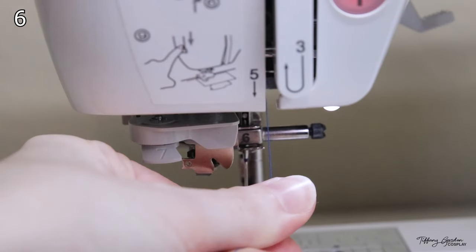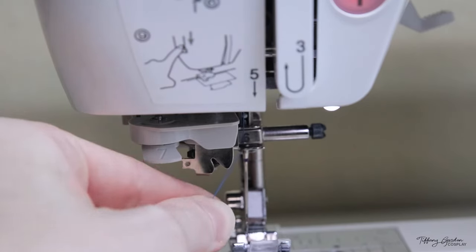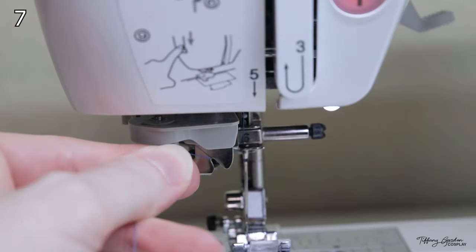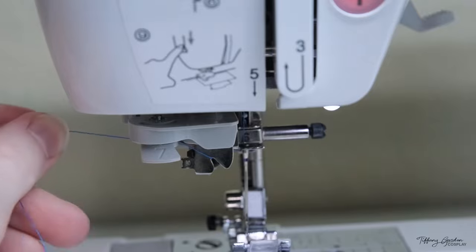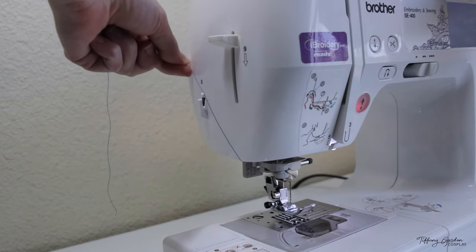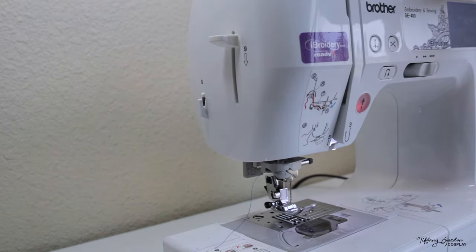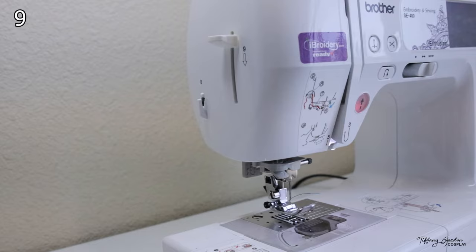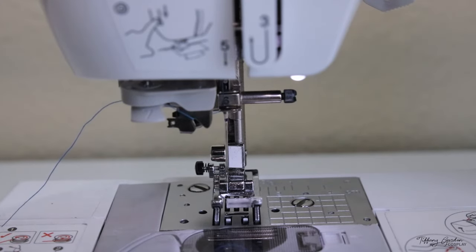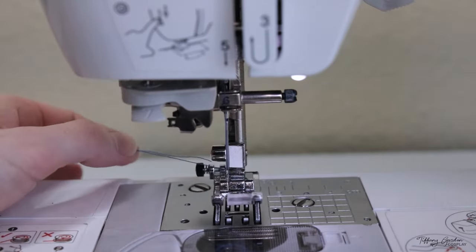For step six, there is a little silver hook that you insert the thread into, which will lock it in place. Follow the thread to step seven, going through the middle of the two silver pieces and then around the plastic part of seven. Towards the left side of the machine, bring the thread to part eight which will snip your thread. All that's left is to push down the lever on the left side of the machine, which is step nine — this will have the machine pull the thread through your sewing needle, completing the threading of your sewing machine.